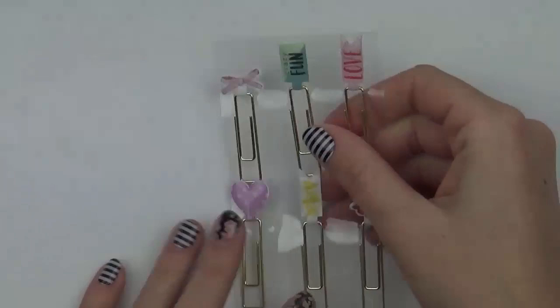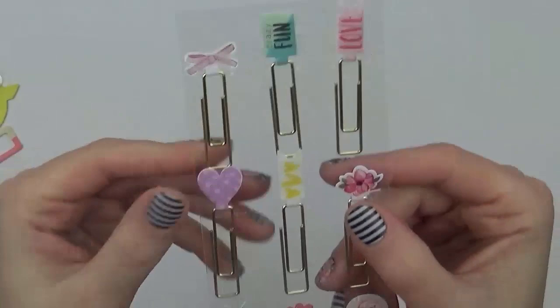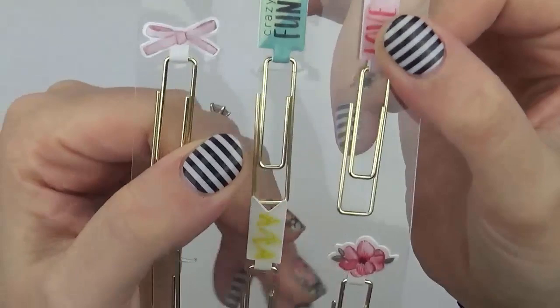The last embellishment is the paper clips. I can see these being popular with planner lovers. There are nine in the pack with a gold square paper clip look. The tops have an epoxy sticker that folds over and joins together, with the print on both sides — they feel like an epoxy sticker.